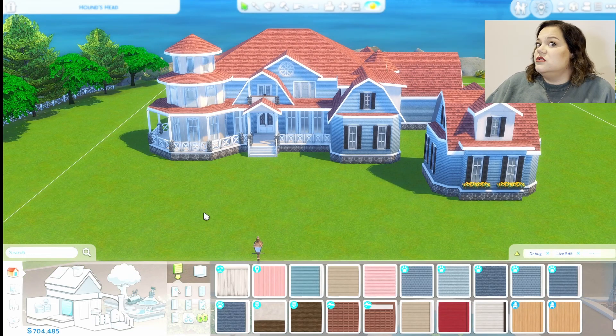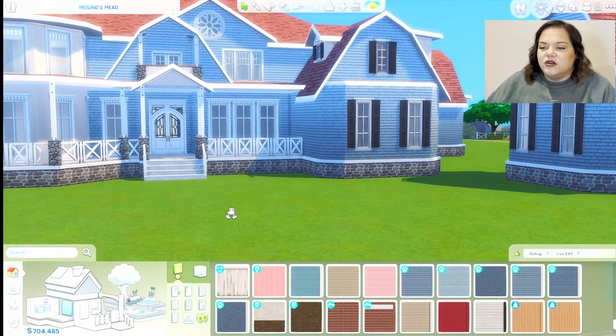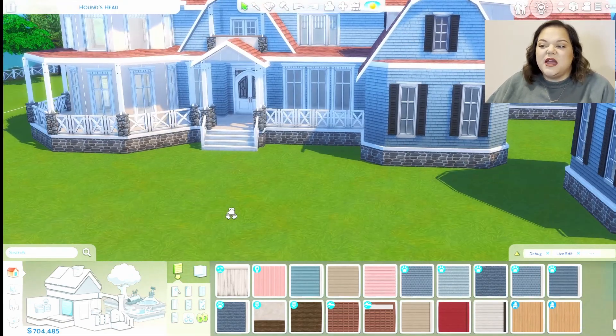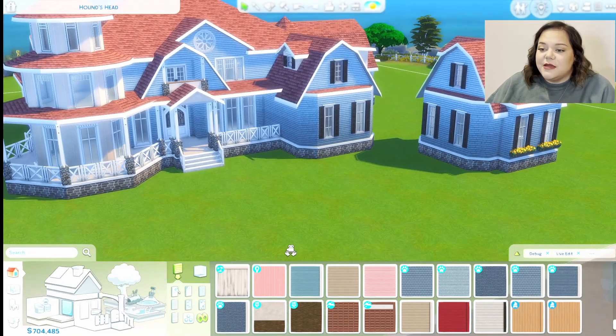If you're actually trying to follow along or get tips, it's just paint, baby. I just picked blue because it seemed the most Cape Cod-like.